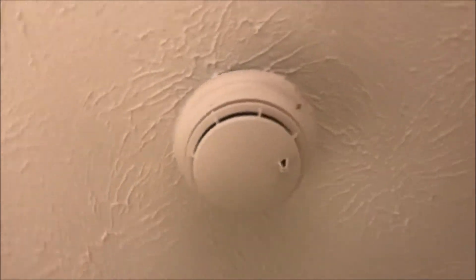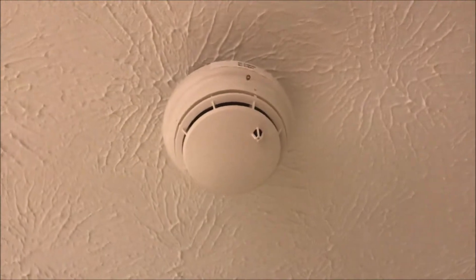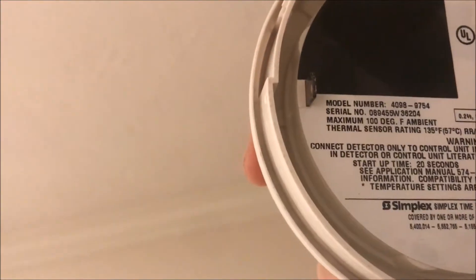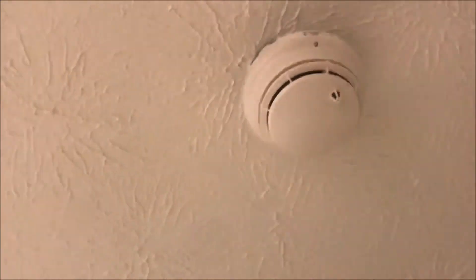I have my reset tool for the Simplex panel. Coming back around and going up, I finally have that heat-smoke detector head up there. M1-4 is the smoke and dash-5 is the heat. The head is a 4098-9754 dual smoke and heat head.